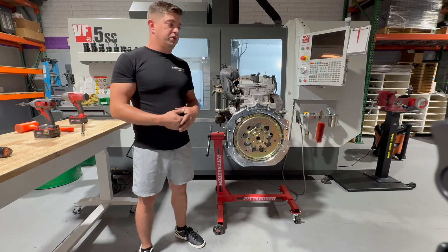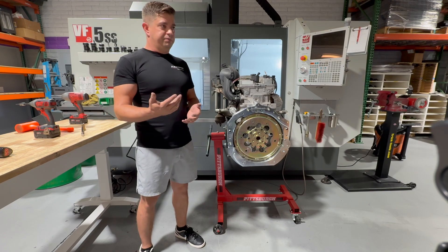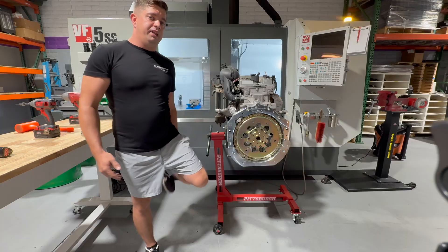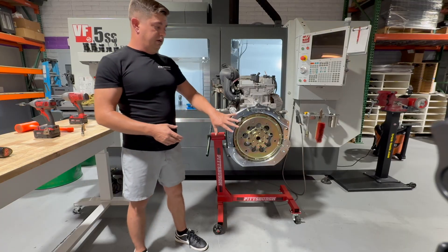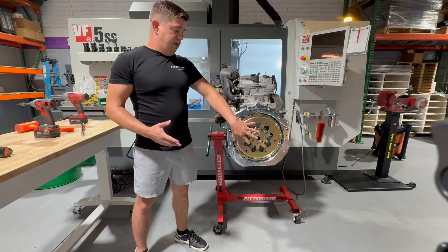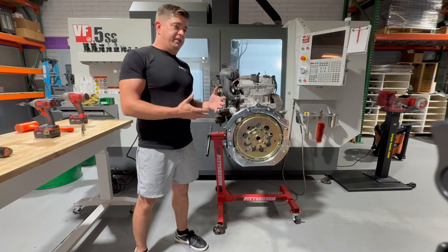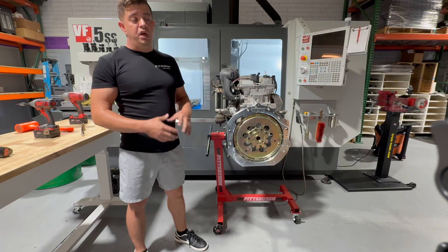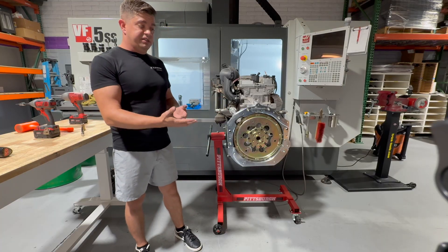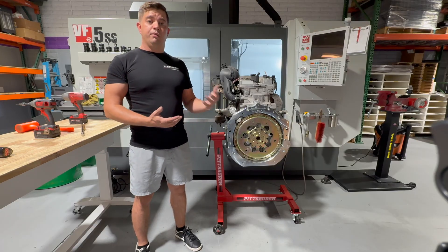If that's too much for you, of course this is an LS now — you have endless flywheel options. For example, a Fidanza aluminum flywheel is about 12.5 pounds. Bolted to this steel adapter, the moment of inertia would be equivalent to that flywheel weighing about 16 pounds. So you have lots of options — cost-effective solutions like the stock LS1 flywheel from your local auto parts store for 60–80 dollars, or lightweight solutions like aluminum flywheels. It's up to you depending on what you're building.